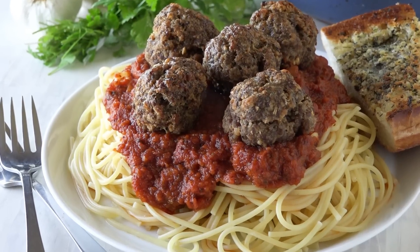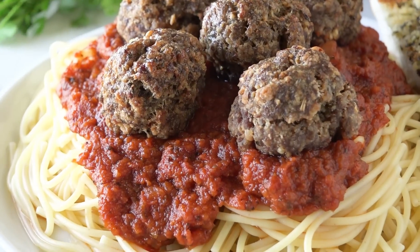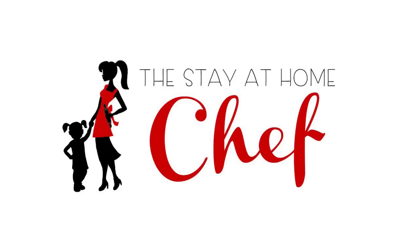Today on the Stay-at-Home Chef I'm showing you how to make the best baked meatballs. I've been making this recipe for years and people love it.